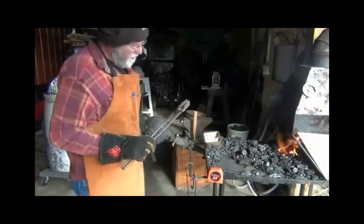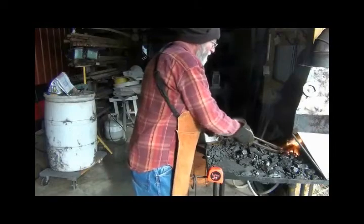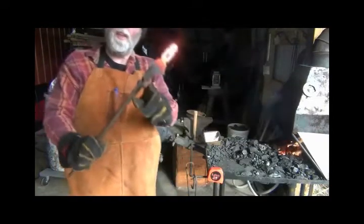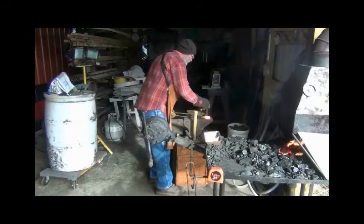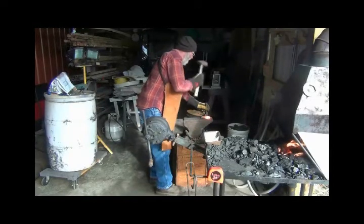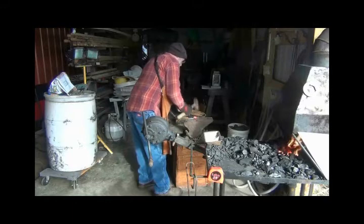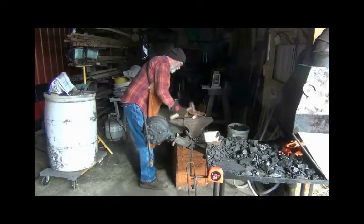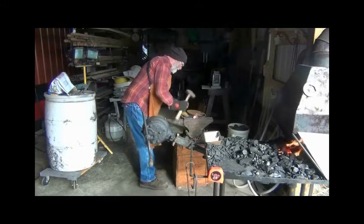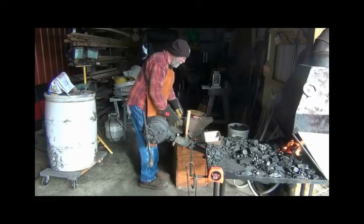Let's go out to the forge — I've already got it lit. I've got a nice set of champion tongs here, not sure where I found these. Trying not to get the blade in too hot, I just want the head hot. Got to get my little pan of water for my punch, my swage.